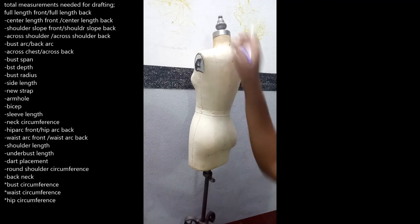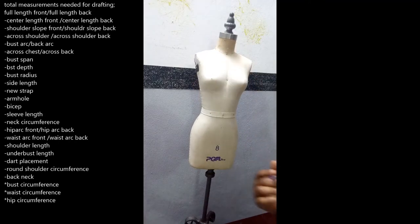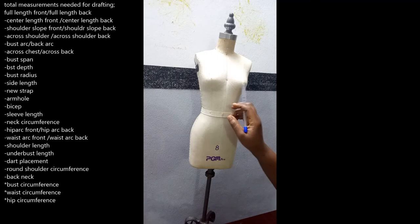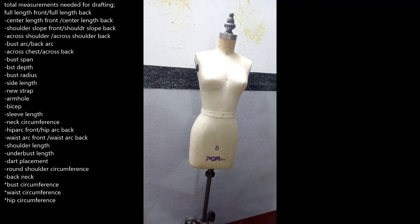Then we have the bust span. Just as the name implies, the bust span is from your nipple to your nipple — that is the bust span measurement. Then we have the bust depth. The bust depth runs from your shoulder down to where your bust level is at the apex — that is your bust depth.